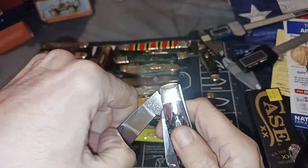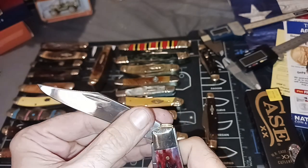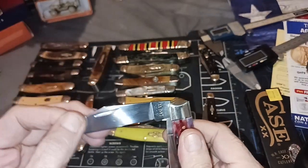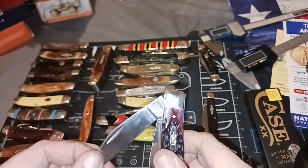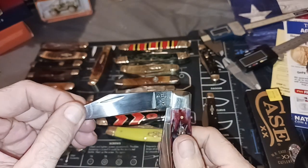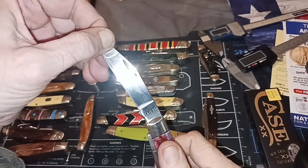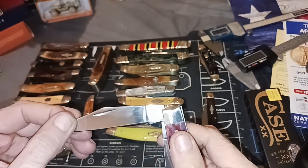Now, this one has no half stop, and I'm getting to like that better than a half stop the old way. Mainly because when you're opening it and you've got a half stop, it'll go up into that and then snap — if you're not ready for it, it'll snap back on a half stop.